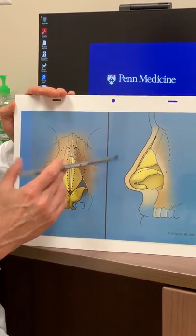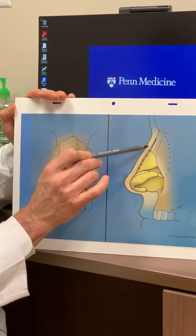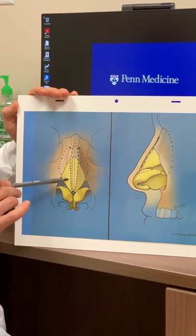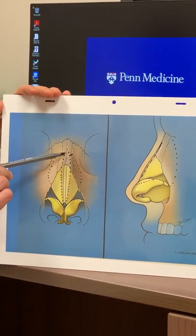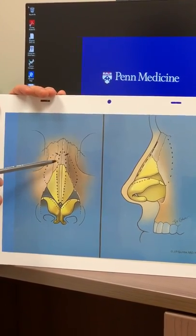So to take down the nasal bump we take down a bit of the cartilage and a bit of the bone. You see that here, and also shown here — this is showing the bump being taken off, and you can imagine that with this part gone, there's what we call an open roof.